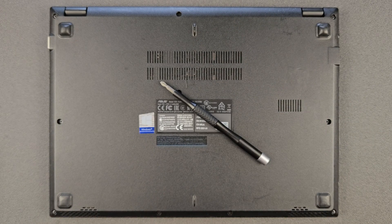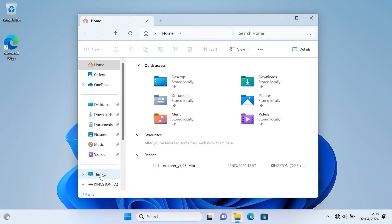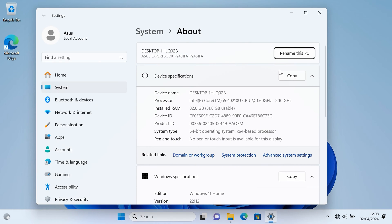Booting into Windows now — you can see the upgrading works: RAM works, solid state drive works, everything is absolutely 100%. Right-click on This PC, go to Properties — just to show you the RAM. It is 32 gigs as you can see. Your model number is there and the CPU as well — it's a 10th generation Intel i5. And 32 gigs of RAM confirmed.